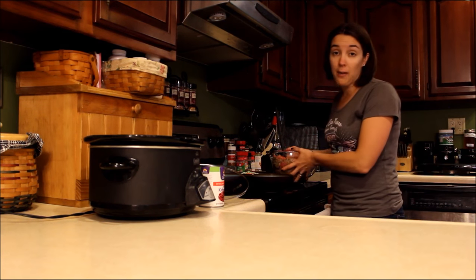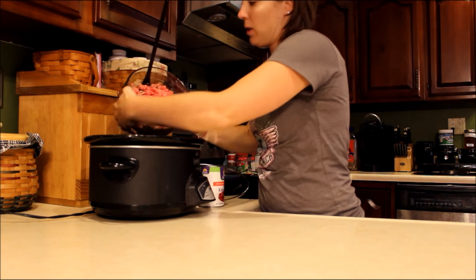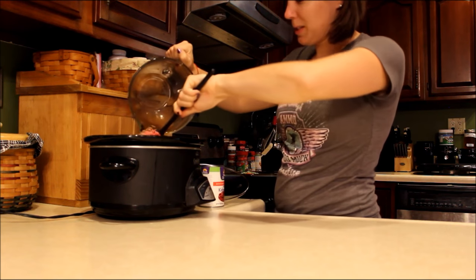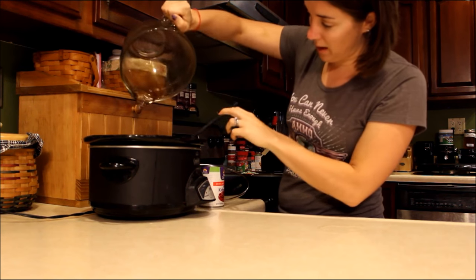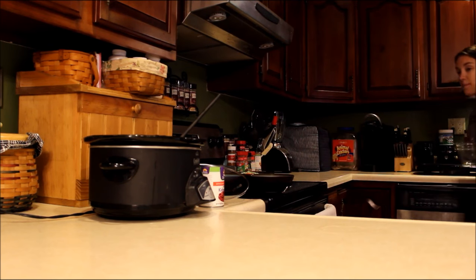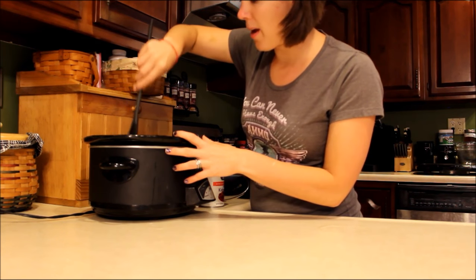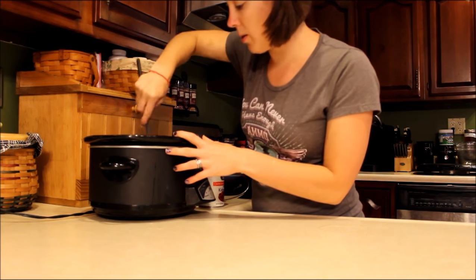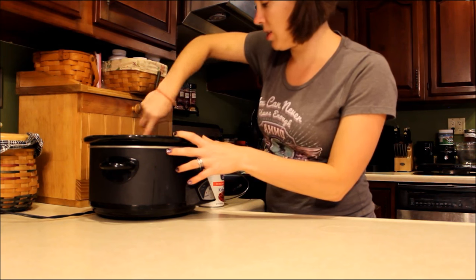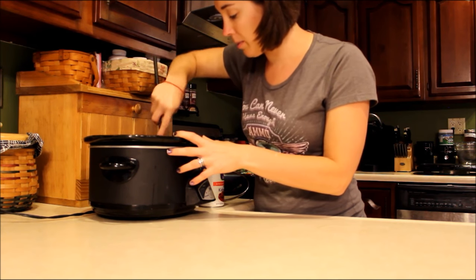I have two and a half pounds of raw ground beef here. We buy our meat in bulk, so this was frozen beforehand — it's unthawed now, but it's in one big clump. So I'm going to go ahead and break that up a little bit.